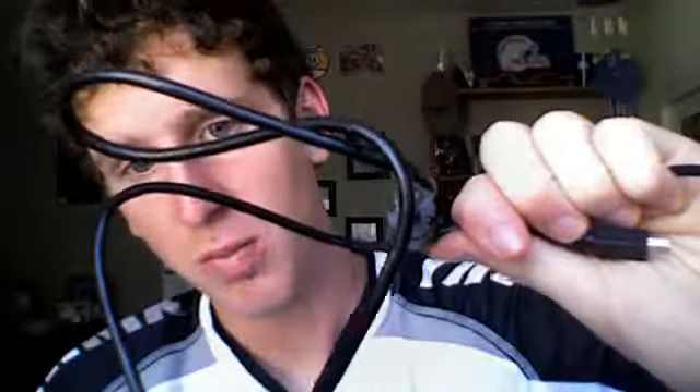And then last but not least, this is the USB cable. It's what charges it, and this is also for putting videos on YouTube — stuff like that.